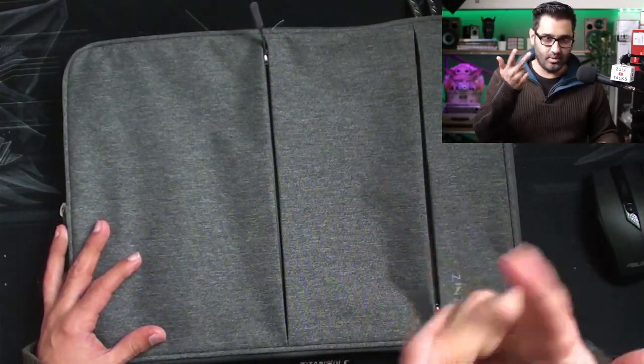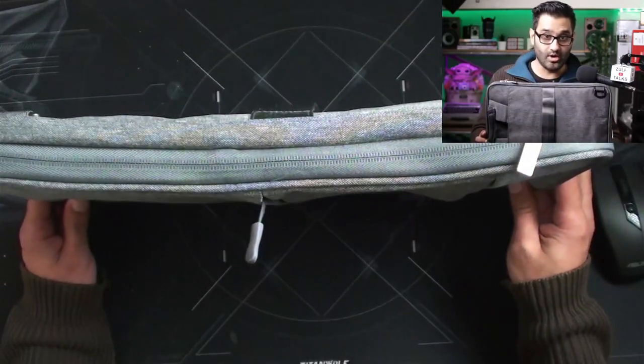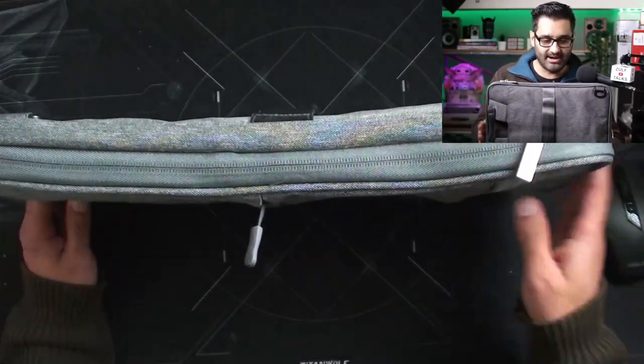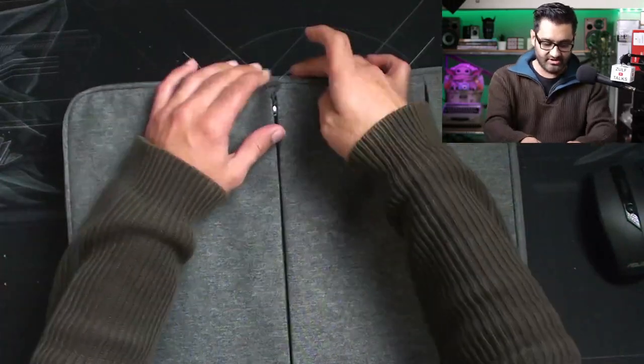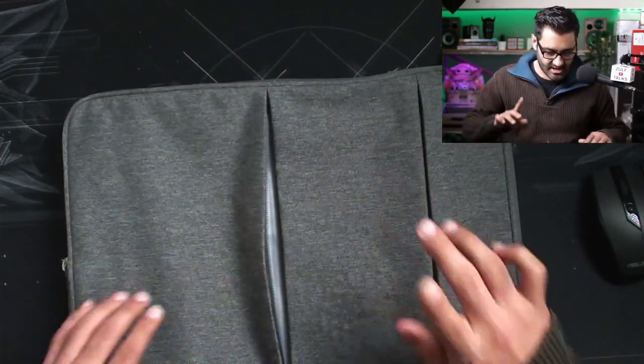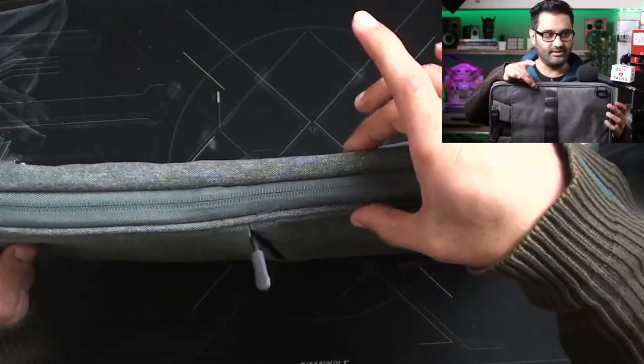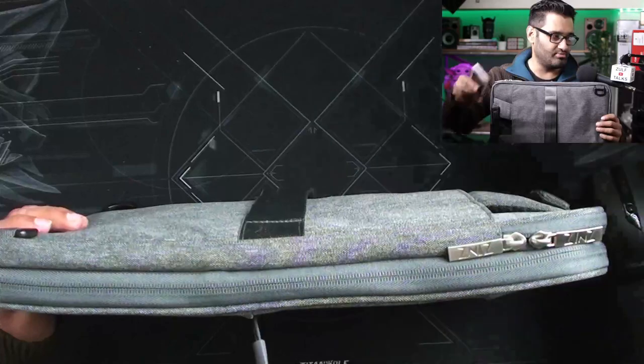The first thing I definitely like about it is the size and the weight. Quality wise, I'd give it a mediocre five out of ten — mainly because I don't like those threads showing and I don't like the zip quality; it's not YKK zips. But it depends what you're carrying in there. So first off, what thickness are we talking?